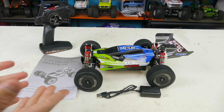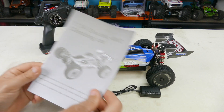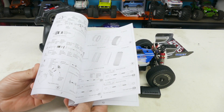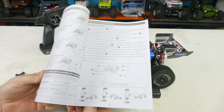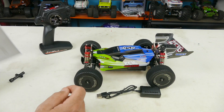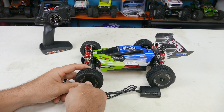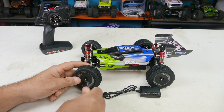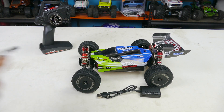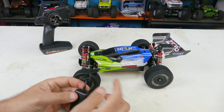Here is everything you get in the package with the WL Toys 14401. First, the manual — it has lots of diagrams for assembling and working on it, as well as how to operate the controller. It does include a little wheel wrench to take your wheels off, but it's plastic and it feels like it's just spinning rather than gripping the nut, so you'll want something better than that.